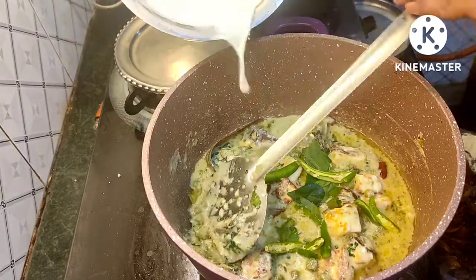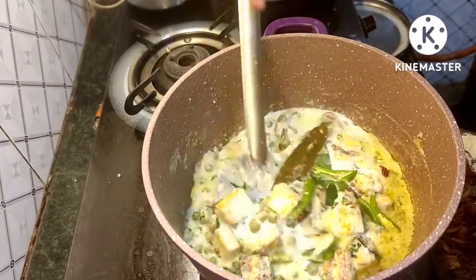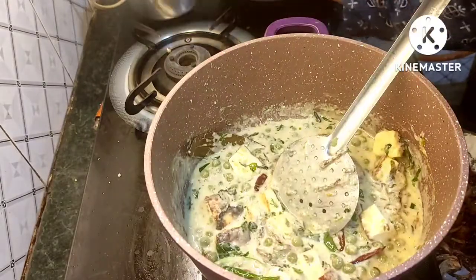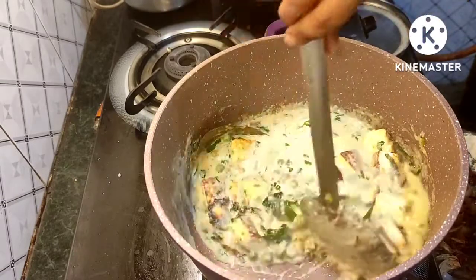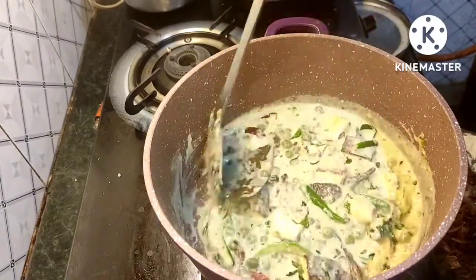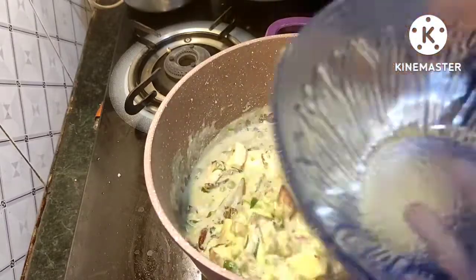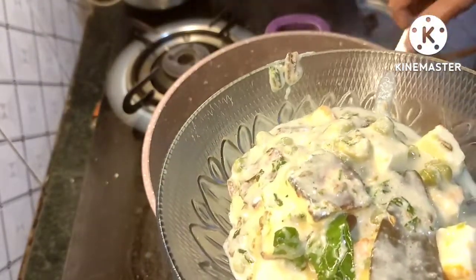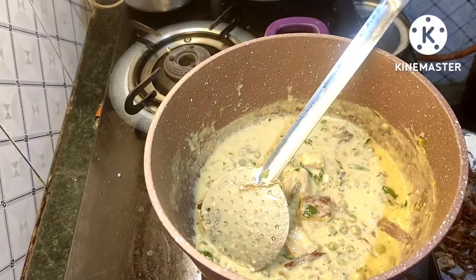Now I'm going to make the sauce and sprinkle the sauce. Let's do some sauce. Add 1 glass of salt, 1 ml of salt, add 2 spoons of salt, 1 cup of salt. I have a little masala.